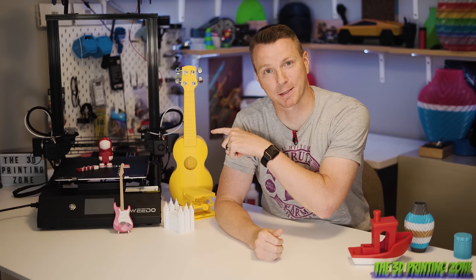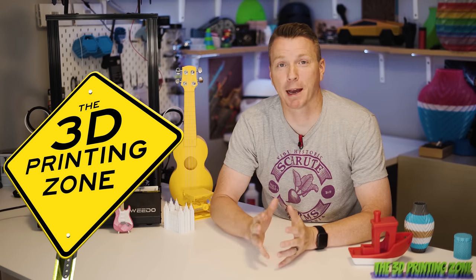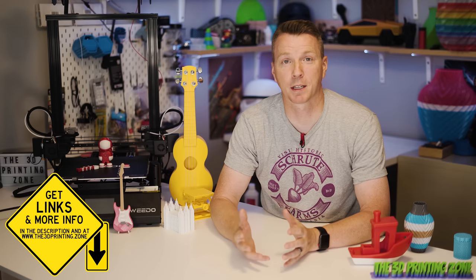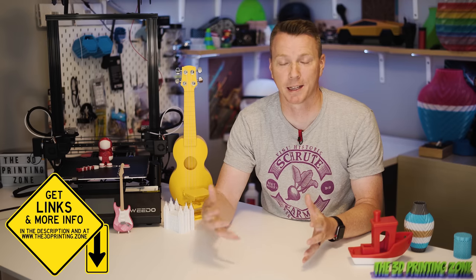Hi there, I'm Nils and today we're going to be covering 13 more things I wish I had known before starting 3D printing. Welcome to the 3D printing zone and thanks for joining me today. If you haven't seen them already, I've got a couple of other videos called '13 things I wish I knew before starting 3D printing,' but those have been around for two or three years now and it's definitely time to do some updates because so much has changed in the 3D printing world in that time.